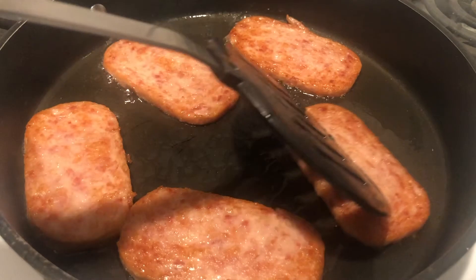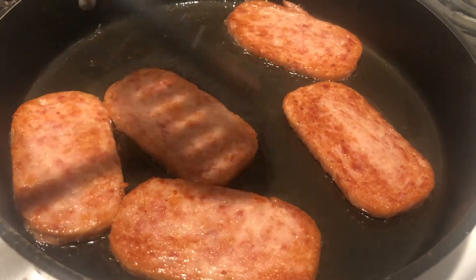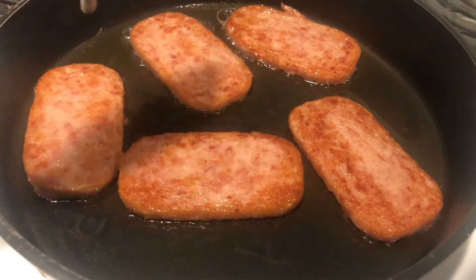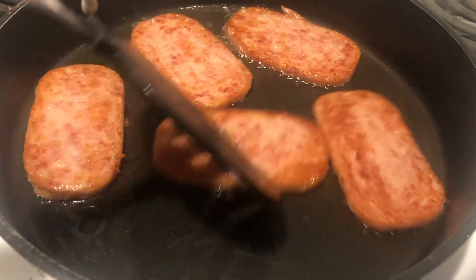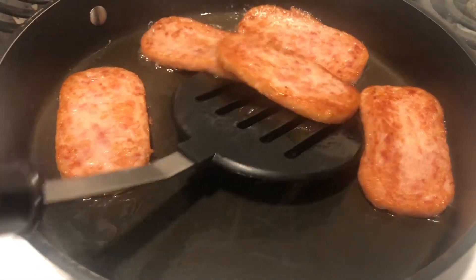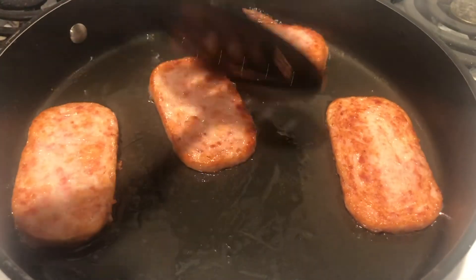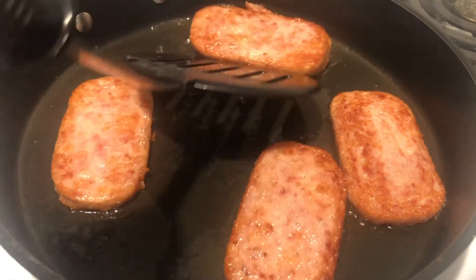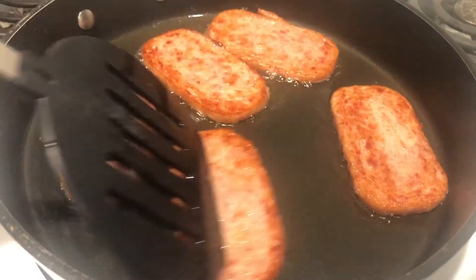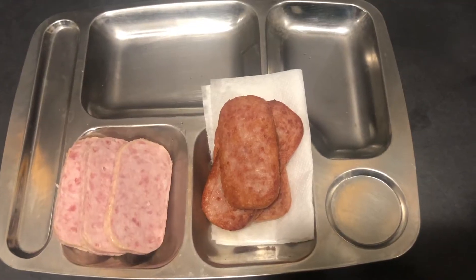We still have it in the pan and we just noticed there is a ridiculous amount of fat in the pan. The whole time we were frying it, it was really sizzling and popping and splashing a lot of grease around. We've fried both sides pretty decently, but both sides look about the same. It looks like this band wants to stick to itself right now too.